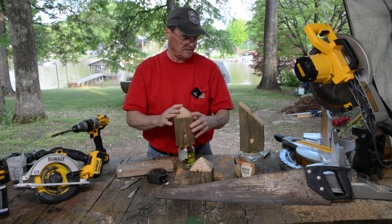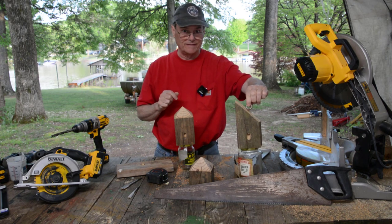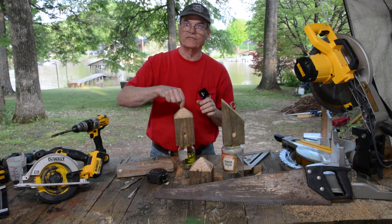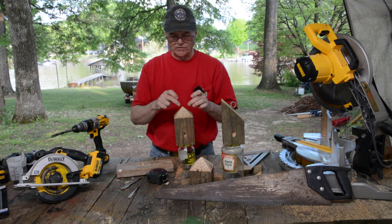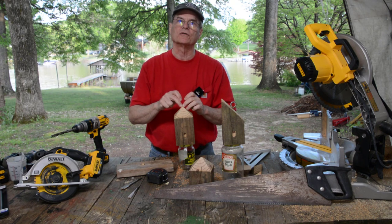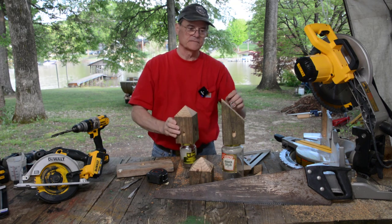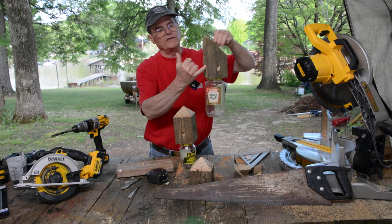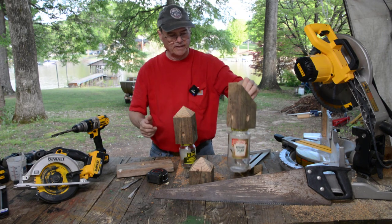Now there's different ways you can hang this. There's eye hooks like this. There's staples that you can get, like a fencing staple. There's different things you can do, but you need some kind of an eye hook that you can just hang this up with. And you just hang them up. And in time the carpenter bees will go in the hole. They go down the center hole, they end up in the jar, and they can't get out.